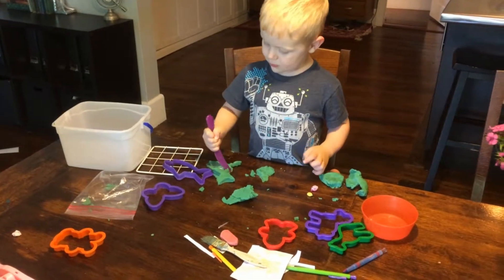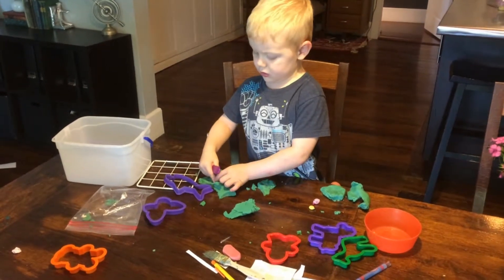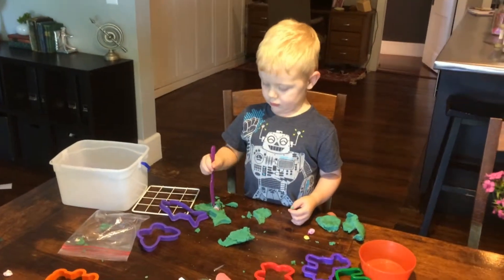What you making? I'm doing a cookie recipe. Cookies? A cookie recipe? Cookie. Nice.